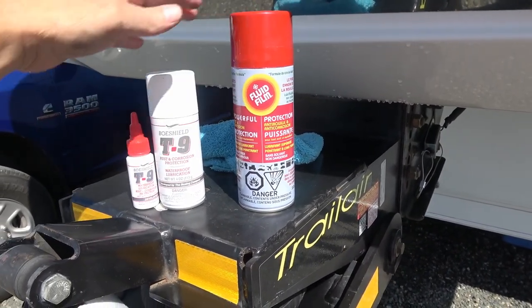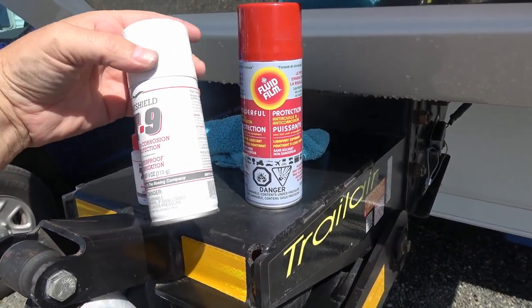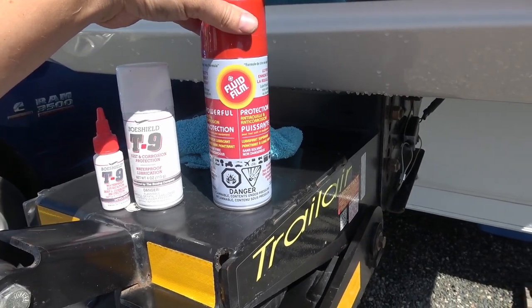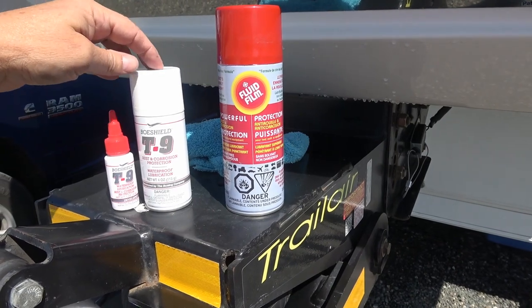Both of them actually did a pretty good job. They kind of use a wool wax formula rather than your normal silicones or lithium grease type thing. So they protect against rust and they also lubricate.